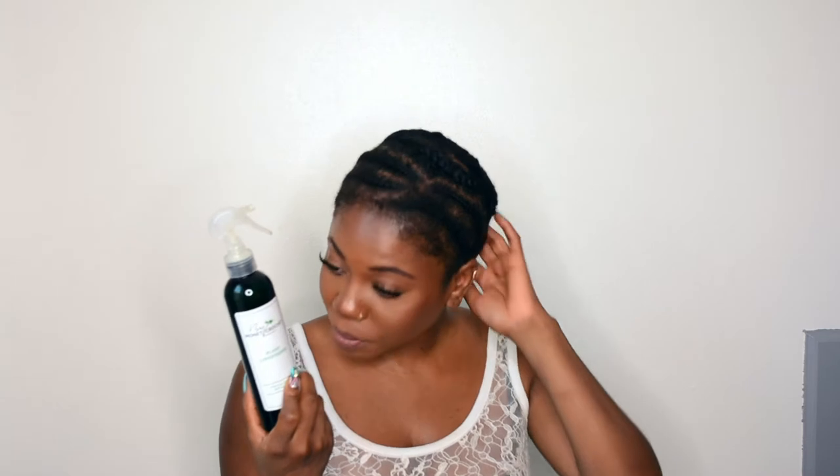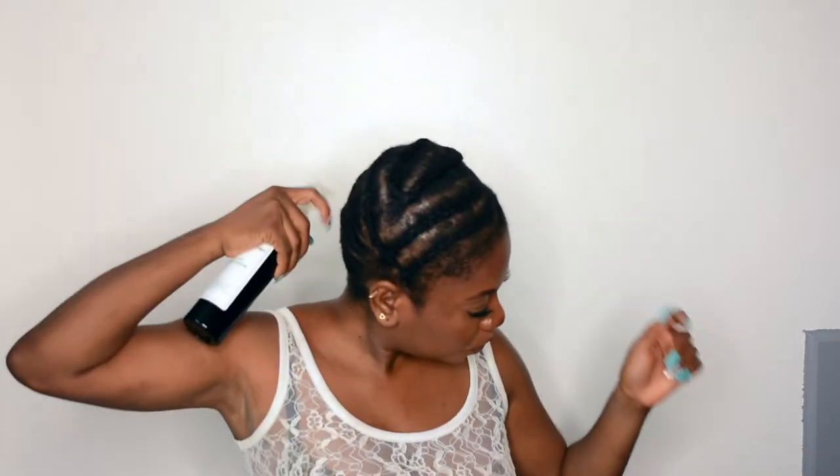I'm going on my hair journal journey. I'm going to use the Monette crochet products. The first thing I'm going to do is spray this plant conditioner on my scalp before I start my crochet. And this is my braid pattern.